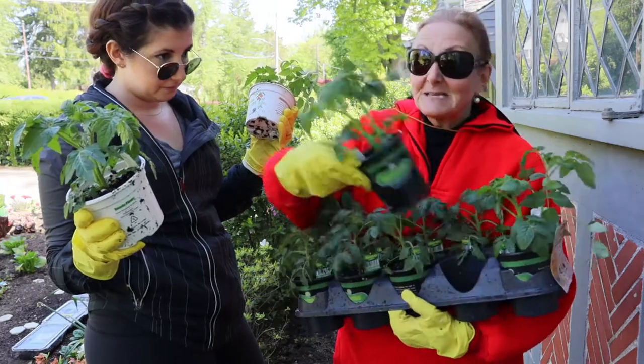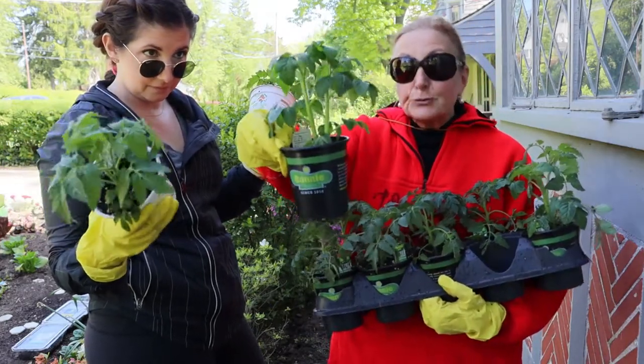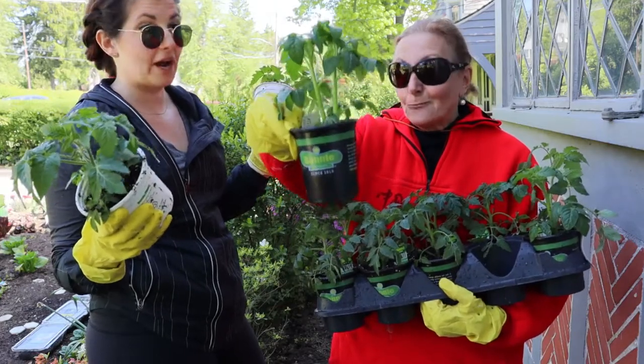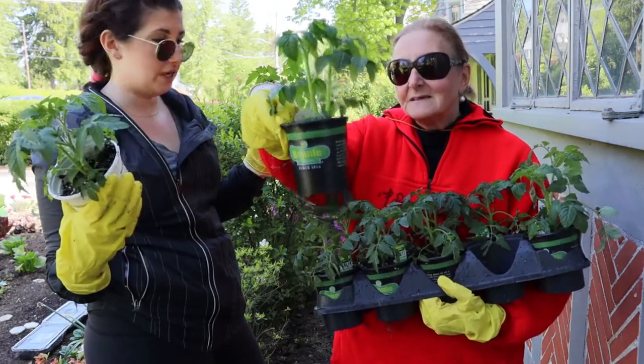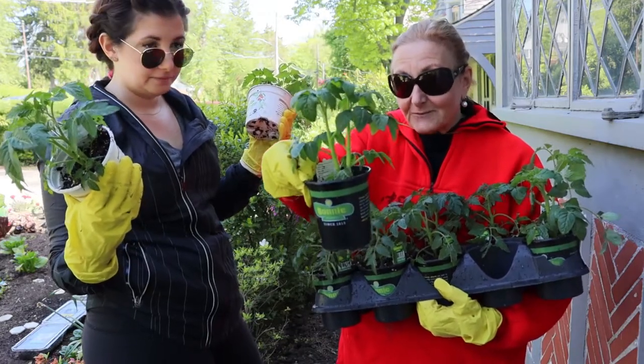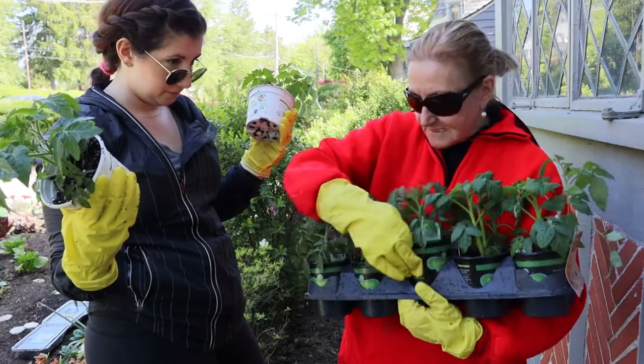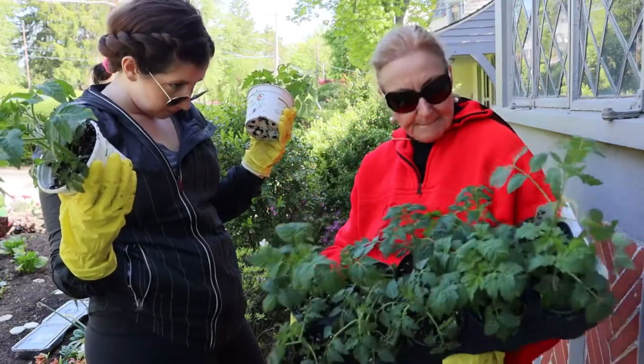I also like — if I'm going to the garden center — look at this one: I got two plants in one pot. Those are two full tomato stalks. So for $3.98 I actually got two tomato plants. When I see that and the tomato looks healthy, I try to do that.